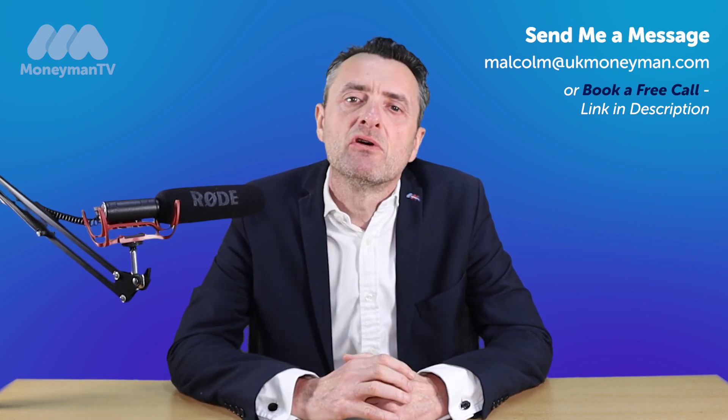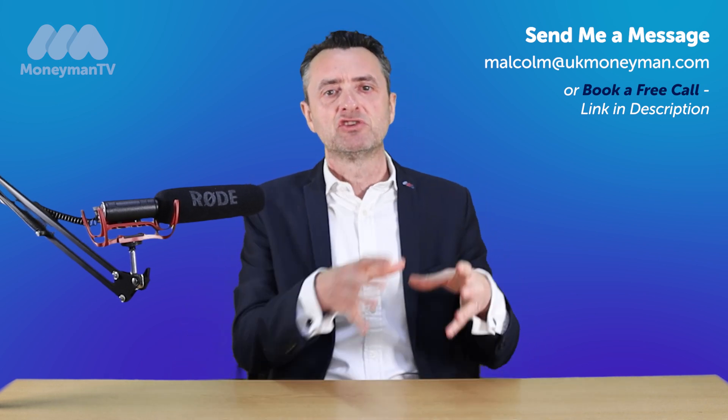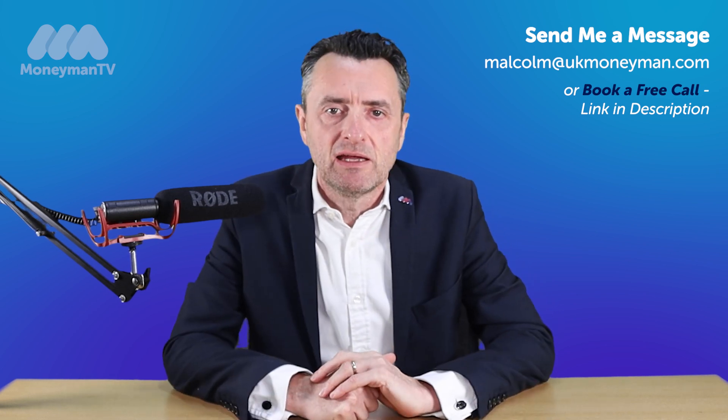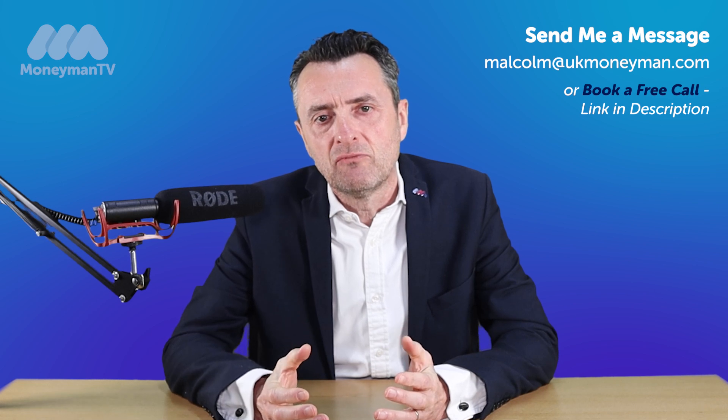What you also need to be aware of is a bit of legal work that's involved, because your current lender has a legal charge on your house. That charge needs removing and the new lender's legal charge needs putting on your property, so there's a little bit of legal work involved.